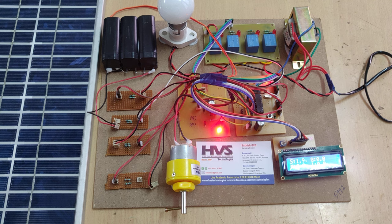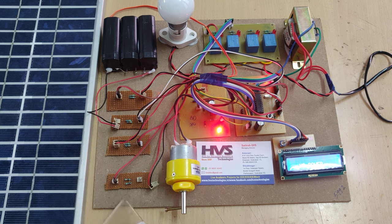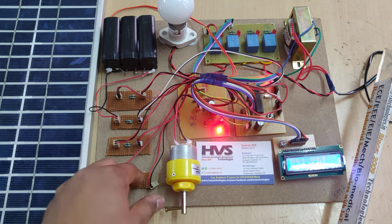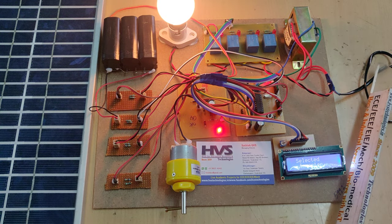Whenever the solar panel voltage is high — more than 12 volts — then automatically it will take the solar panel voltage. Like this, we can switch the device and use power from different sources. Thank you.